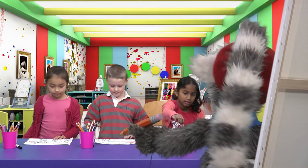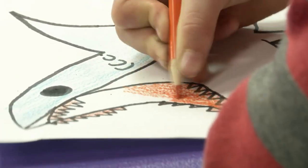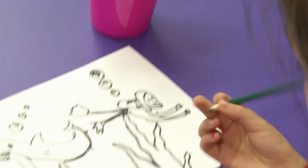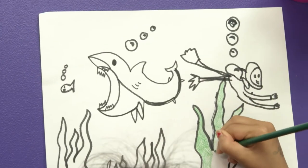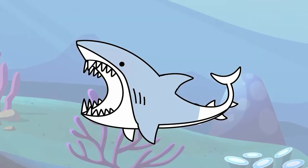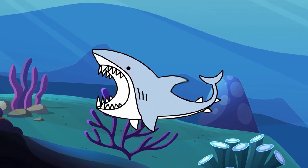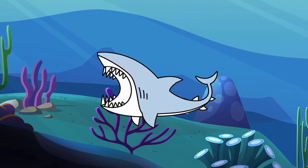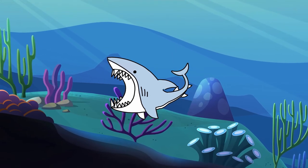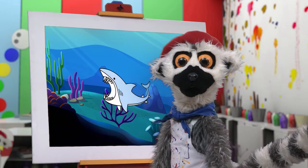Oh, yes! Beautiful color! Yes! More! More! More! More! And now, we are finished!